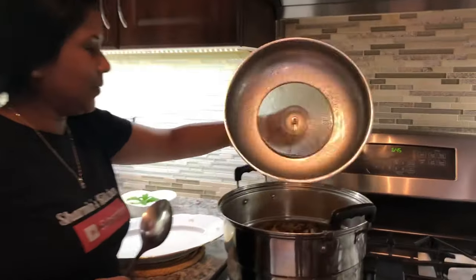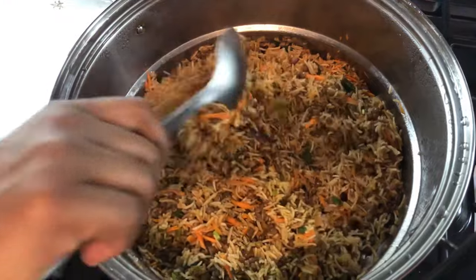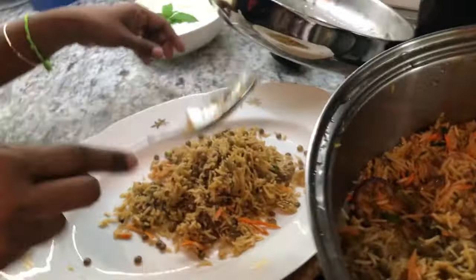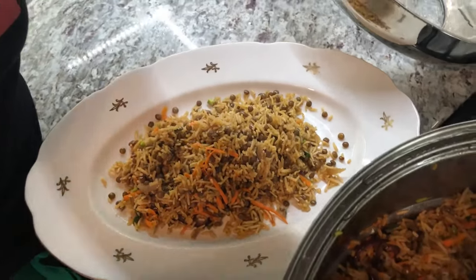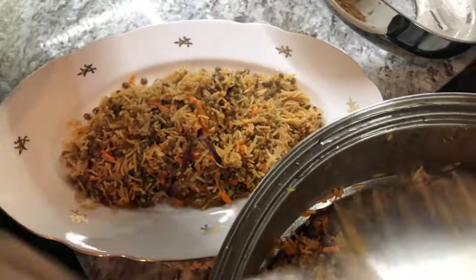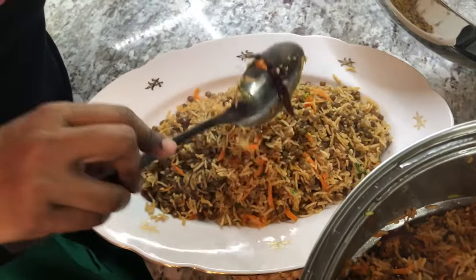Let me show you what the rice looks like after resting for 10 minutes. Oh my goodness, look at that — beautiful, nice and fluffy! I'm going to plate it up. Look at this fluffiness — you can count every grain of rice. There's no shortage of lentils, and there are beautiful colors from the carrots, the green cilantro, and the hot chili pepper. It is also perfectly juicy. Perfectly done — I hope you'll give this dish a try.